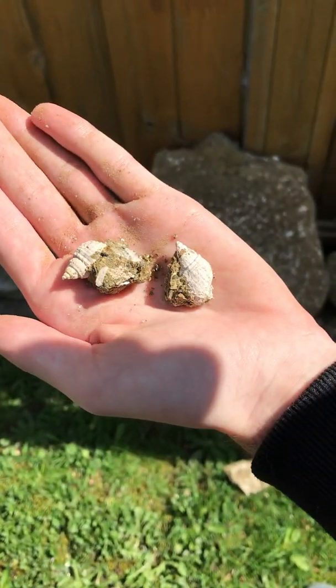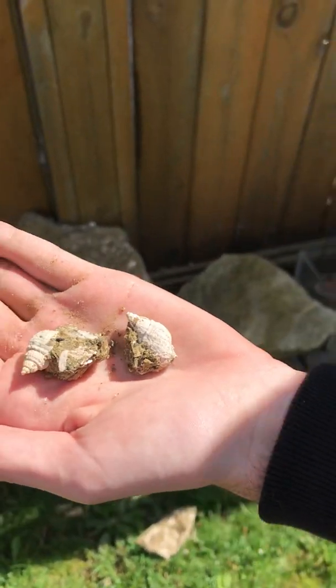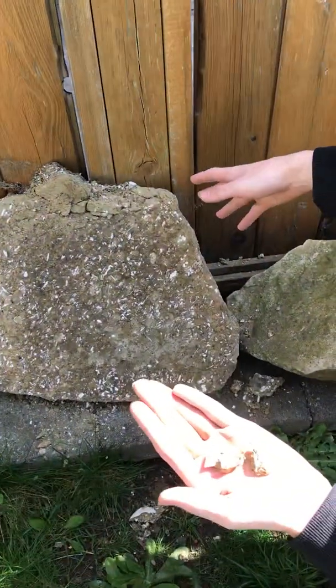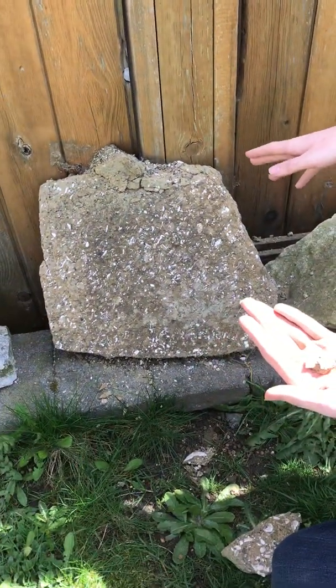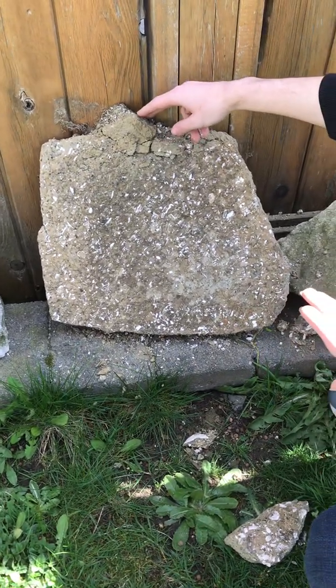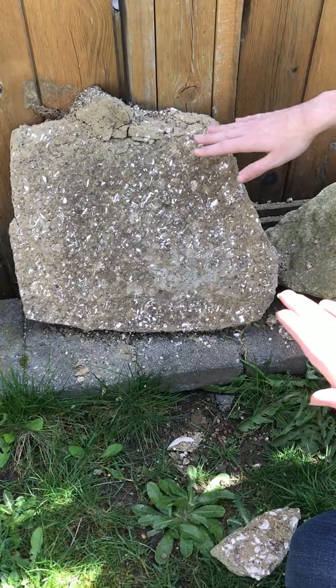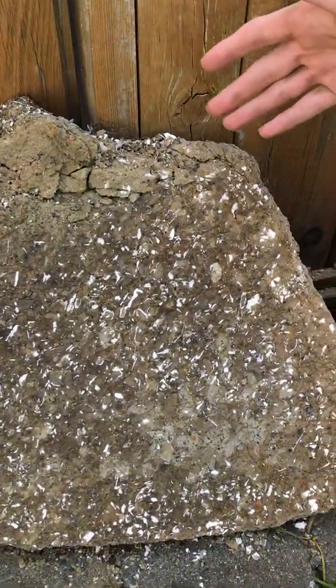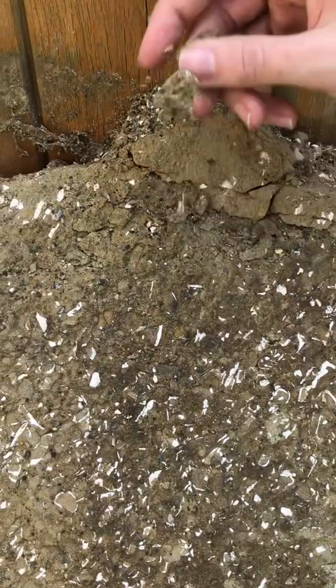Hey everyone, it's BrennanThePaleoDude here with another fossil video. Right now I'm in my backyard and I've got this massive slab of sandstone from Mer Creek, which is an area in Vancouver Island here in British Columbia. This type of sandstone weathers very easily, and because of that it makes it very easy to crumble apart with your fingers.